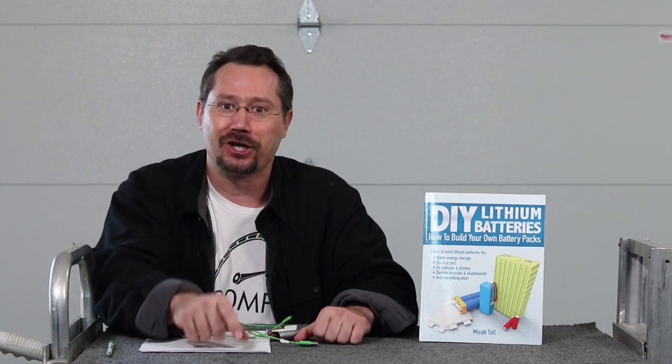I hope you like my videos. Please subscribe, like, and comment. We're also on Patreon. And until next time — stay charged up.